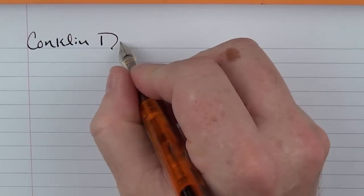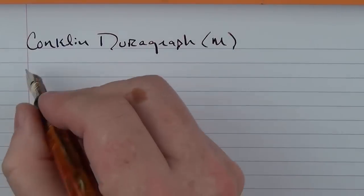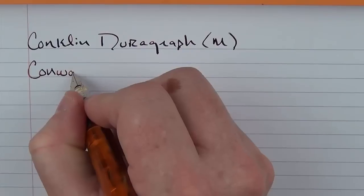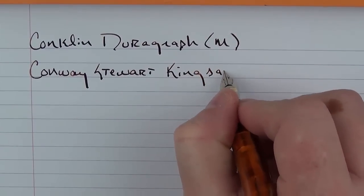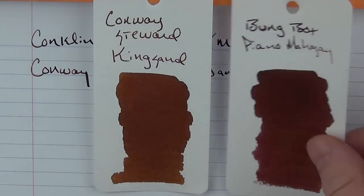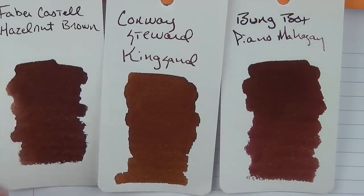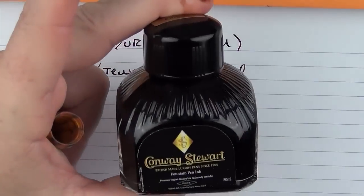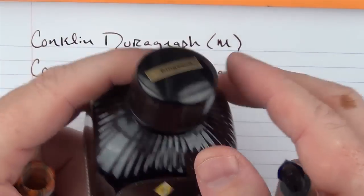So here we have the Conklin DuraGraph with a medium steel nib. The ink I'm using today is Conway Stewart King Sand. It is a rather sandy brown color. Here it is in comparison to the Bung Box Piano Mahogany, which is more of a reddish brown, or even the Faber-Castell hazelnut brown, which is a bit deeper. It comes in this bottle, and I do like these Conway Stewart bottles — they protect the ink well and it's a nice deep bottle that's easy to fill from.